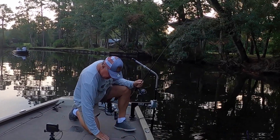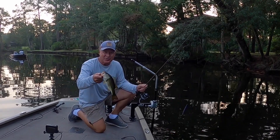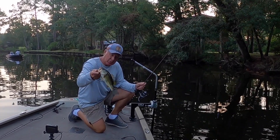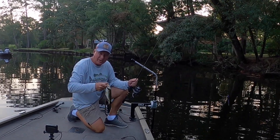Take it easy. Guys, you don't want to be messing with your electronics. This is what you want to be doing a lot more of, okay guys? Here we go. Just one cast away.